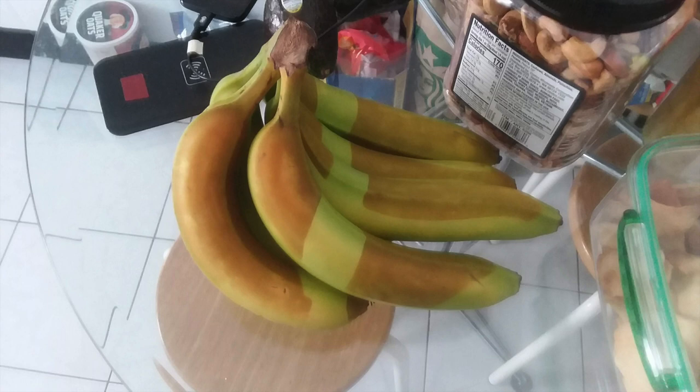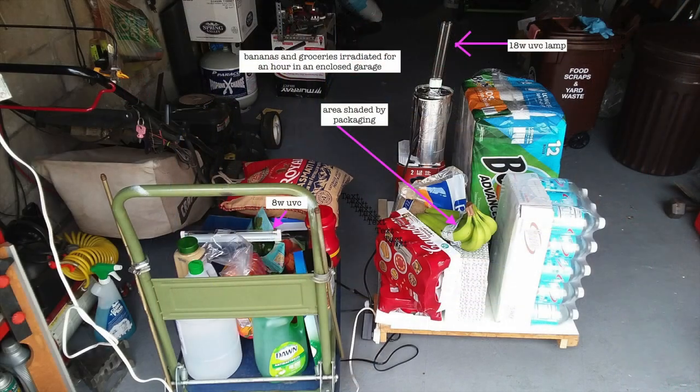If you put the bananas under the sun, maybe it will turn the bananas brown, but not in less than an hour. Otherwise, all the fruit sellers selling their products would have brown bananas instead of yellow or green ones. This is not to say that sunlight doesn't have a disinfecting effect on clothing or groceries, but it's just not as strong as UV-C light.